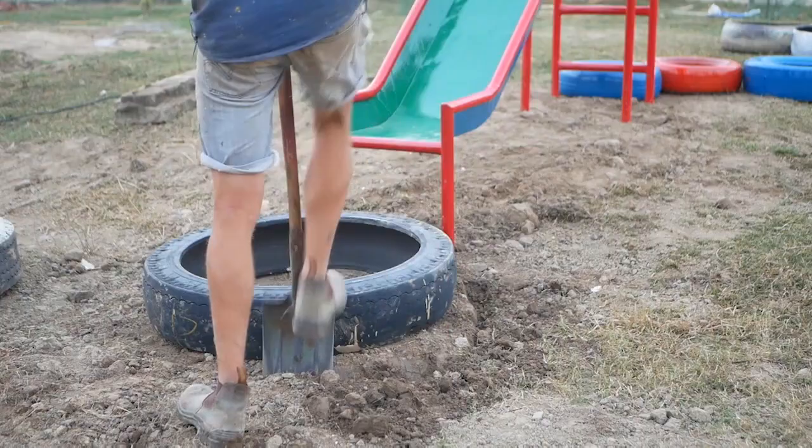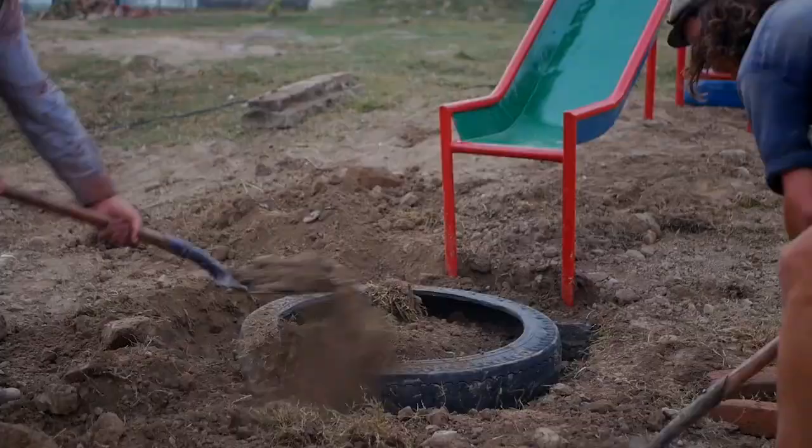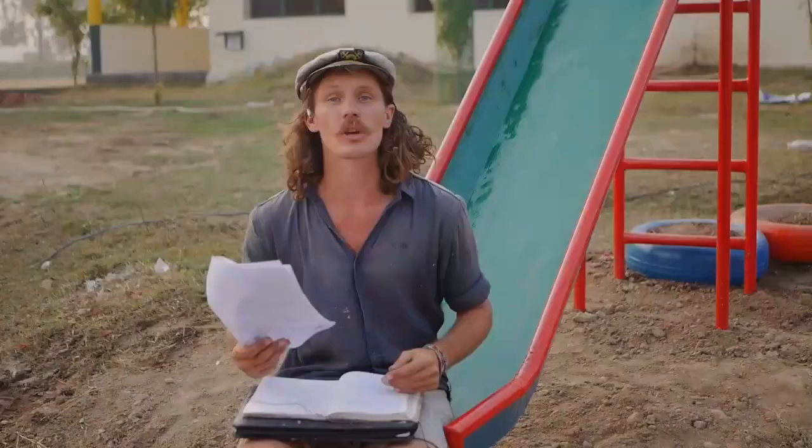Now we're just putting a tire into the ground at the base of the slide, and this will just help to hold that earth in place, especially in conditions where you might get some monsoons. Grab these step-by-step instructions — they show you how to go about building these pieces as you're along. Really helpful, especially for some of the more technical pieces.